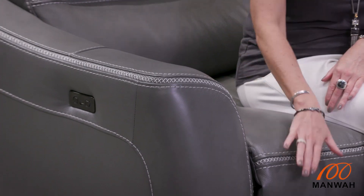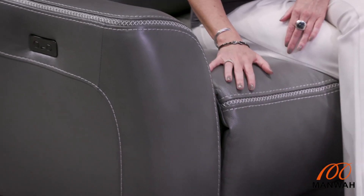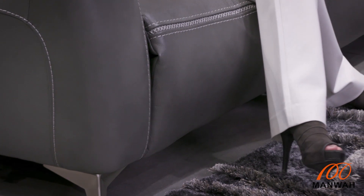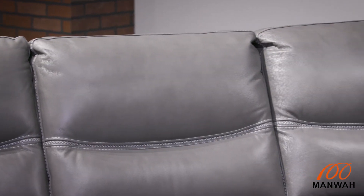In addition to the modular aspect, this group has the function of recline. There is a power footrest in this seat with a pad-over chaise, and you can have the recliner on the right side or the left side, and this accompanies the stationary chaise.